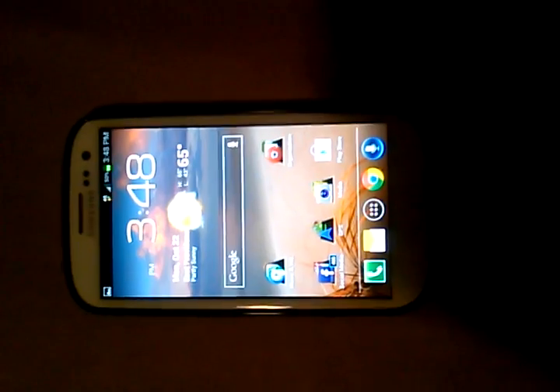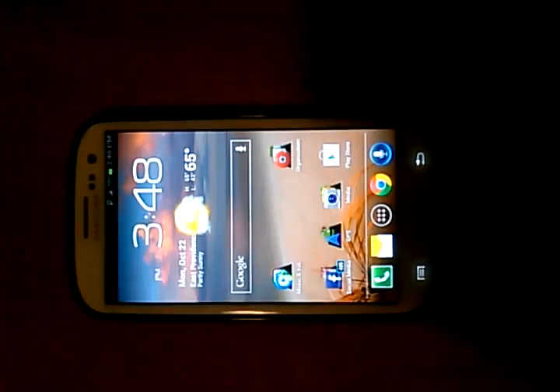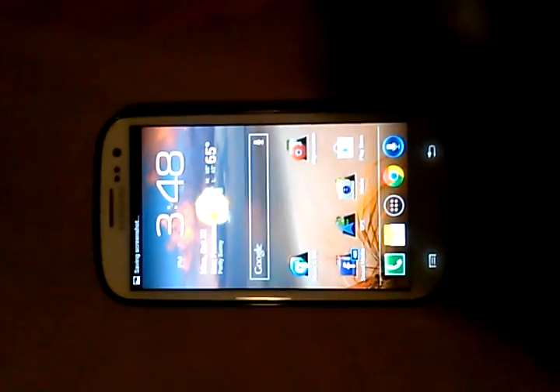All you have to do is swipe your hand right across the screen just like this. And I just took a screenshot. Check it out.